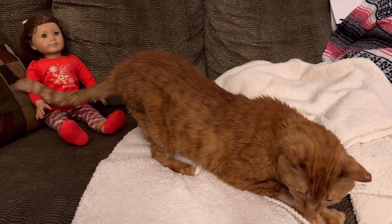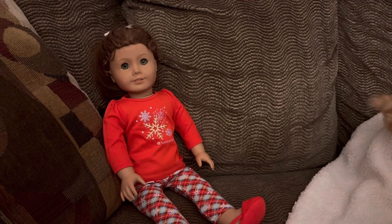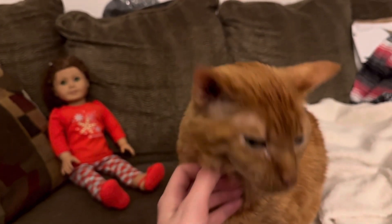Felicity Tiger, it's snowing outside. Yay! I like snow! I do too. School has been cancelled.